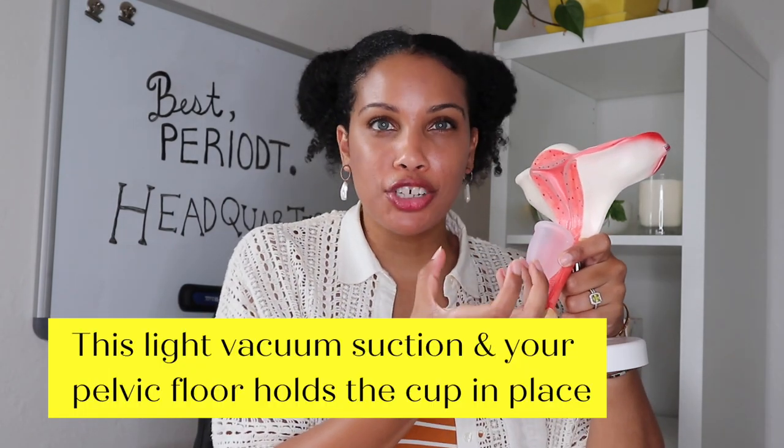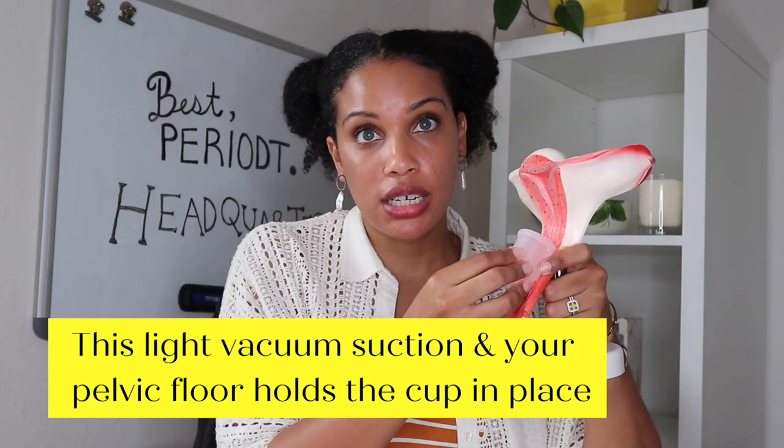The next morning when you go to remove your cup, feel for it — you can feel for the stem, and once you find it, pinch the base and pull it down slowly, keeping it upright. The other option is to put your finger up a little higher and press against any part of the cup to break the seal. At the top of menstrual cups are little holes that act like little vacuums, creating suction to your vagina. When you press on your cup in any spot, it releases that suction created by the rim, which makes it easier to pinch the base and pull it down.